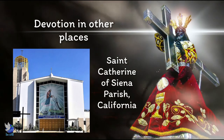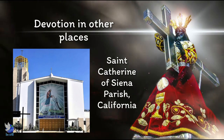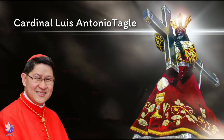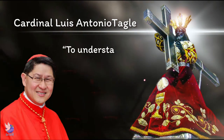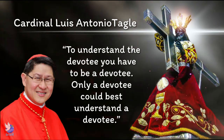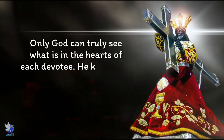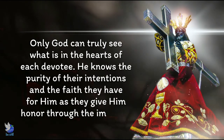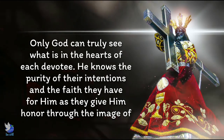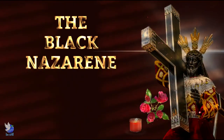In 2012, a replica of the Nazareno was even canonically enshrined at the St. Catherine of Siena Parish in California. In the words of former Archbishop of Manila, Cardinal Luis Antonio Tagle: to understand the devotee, you have to be a devotee. Only a devotee could best understand a devotee. And we can add to this: only God can truly see what is in the hearts of each devotee. He knows the purity of their intentions and the faith they have for him as they give him honor through the image of the Black Nazarene.